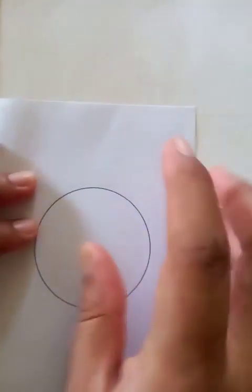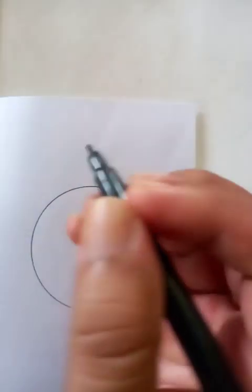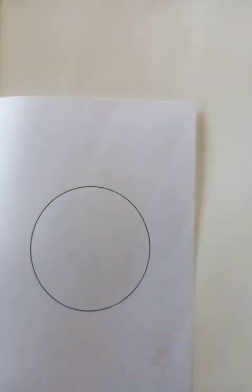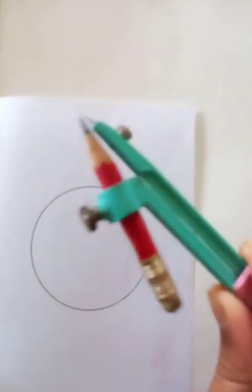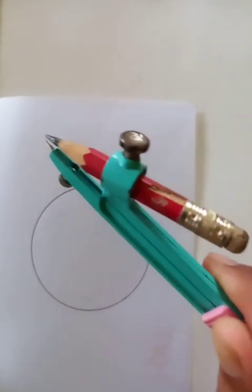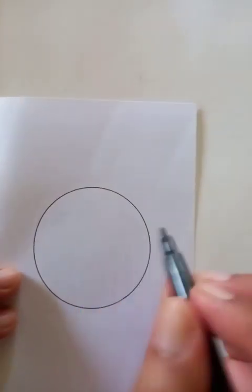Hi, how are you today? We're going to draw a nice emoji. You can see I've already drawn a bigger circle for that purpose. Different types of instruments you can use — I have used this one to draw the circle. Now let's go for the drawing. First, we're going to do the outlines.